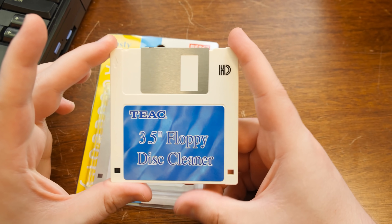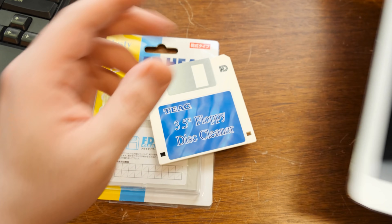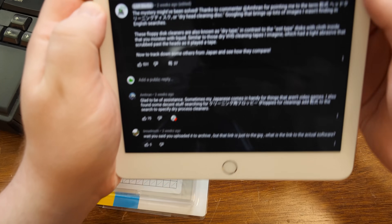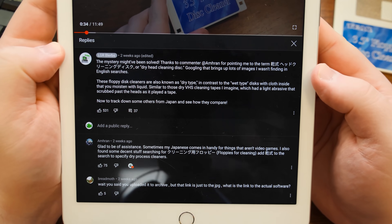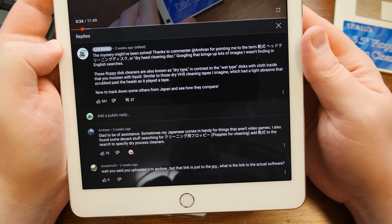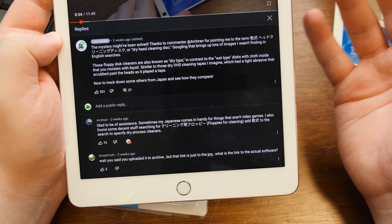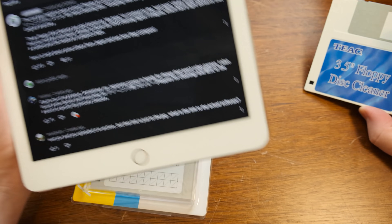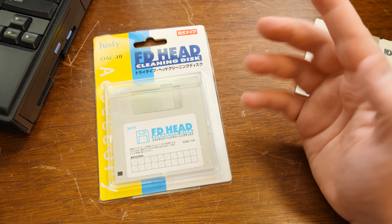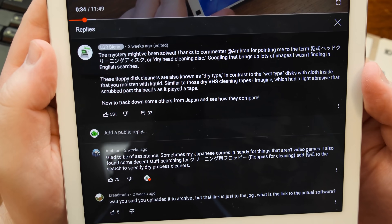This disc ran a program with some delightful animation and MIDI music. But in the comments, this was the one that really sent me down another rabbit hole. So check this out — there is this term in Japanese which pretty much translates to 'dry head cleaning disc.' And when I Googled that, I found all kinds of images and photos that I wasn't finding with English Google searches. They're all listed as dry type head cleaning discs. I'm like, huh, that's a whole thing.